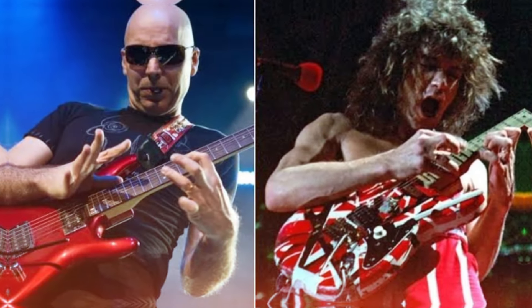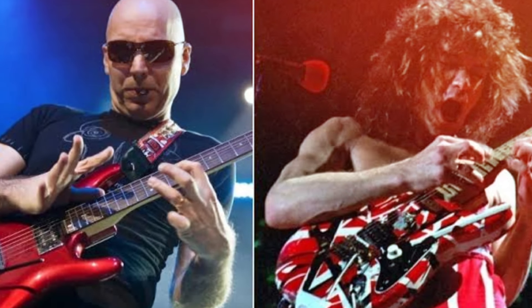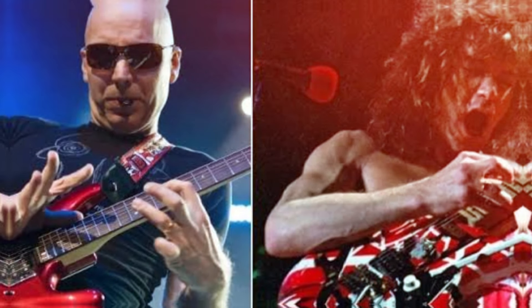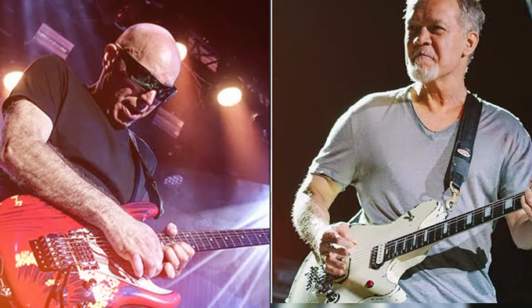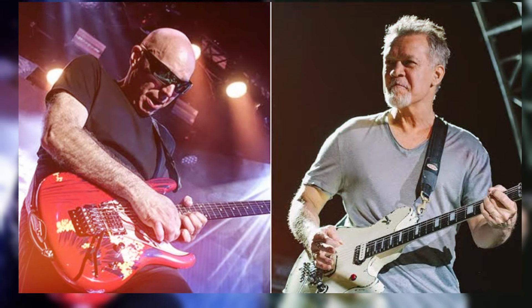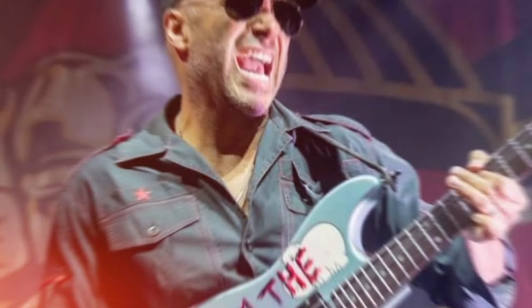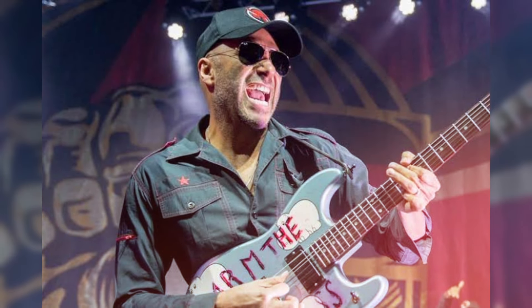Satriani praised Eddie as a genius, noting that every time he picked up a guitar, it was something special. Satriani also learned from Van Halen's approach, emphasizing that Eddie's unique gear setup was key to his sound. He pointed out that Eddie didn't use the same equipment as other guitarists like Steve Vai, Slash, or Tom Morello, but had a specific setup to achieve his sound.